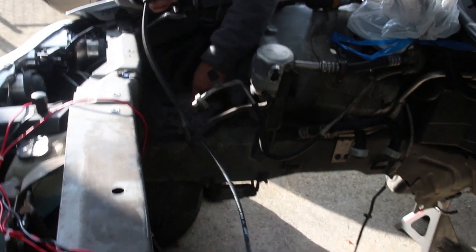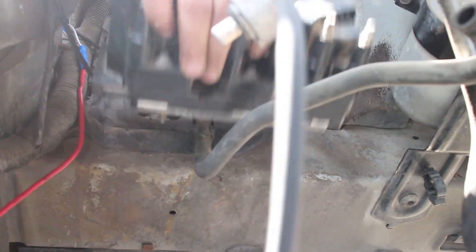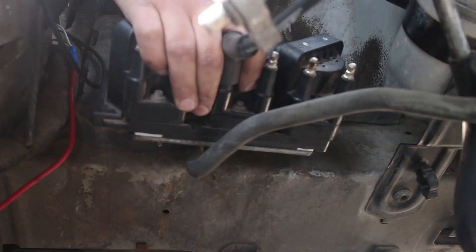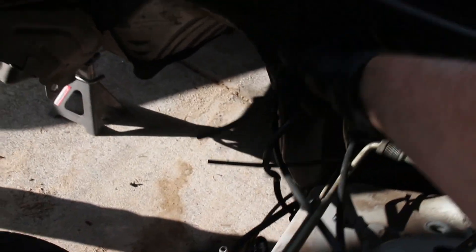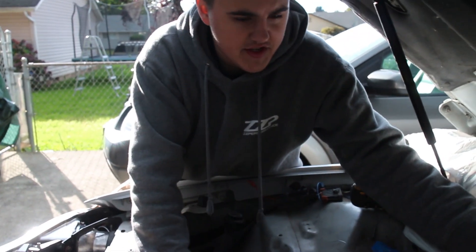We have a couple options of where we're going to route this. We're thinking we might bolt this straight up to the frame once we remove the battery tray — it's kind of hard to see in the light but that's it right there. We're going to bolt it right down there, and we'll be able to route this. All the closest cylinder banks should be easy to reach, but this one is the farthest back and hardest. We're thinking maybe straight down right there, up and over the engine and down.